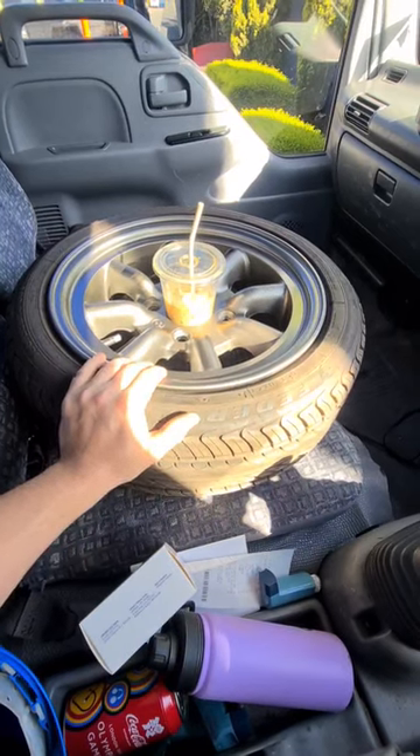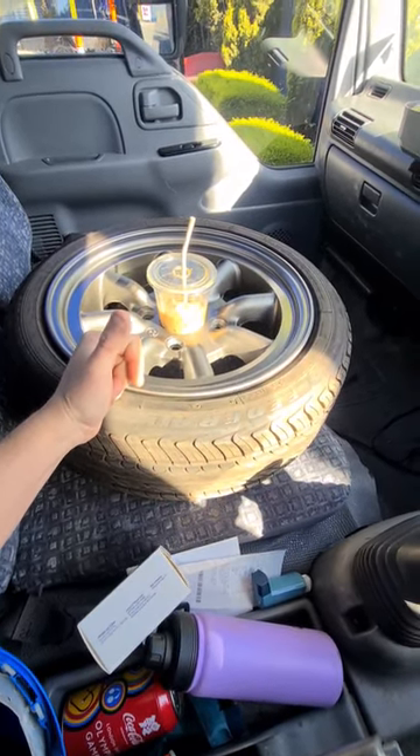Have you ever wanted to paint something and wanted to match the colour perfectly? I'll show you how to do it. I'm going to paint my wheels. Put the wheel in your car, use it as a cup holder if you need to, and then drive to the paint shop.